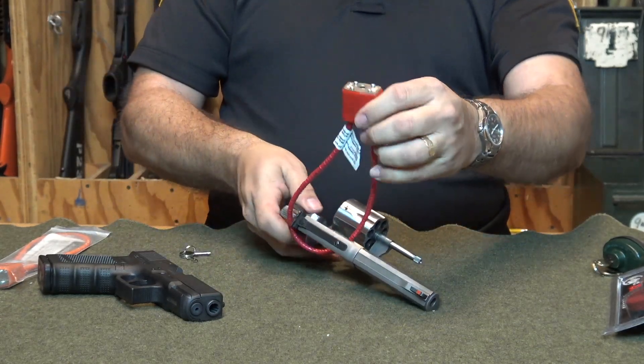If you use either of these trigger locks correctly, you can prevent someone from using your weapon without your permission and potentially preventing a tragedy from happening. Again, I'm Deputy Hart, Summit County Sheriff's Office. And that has been your gun safety tip of the day.